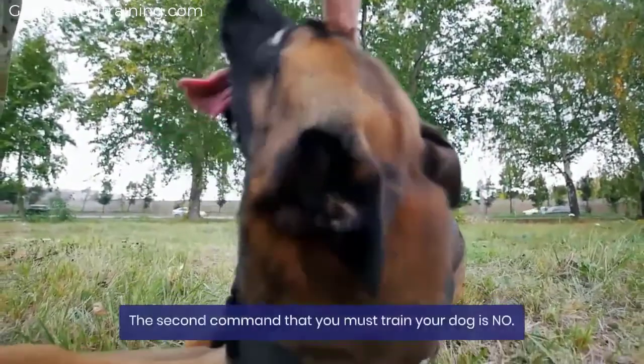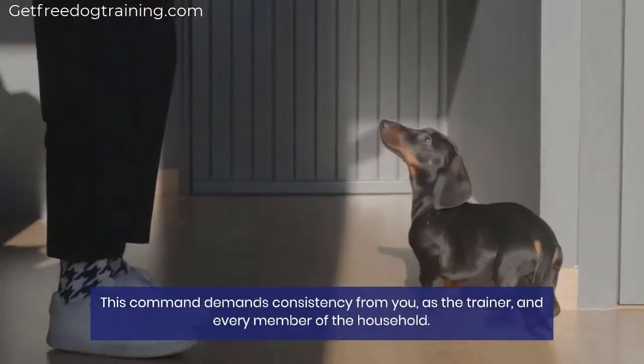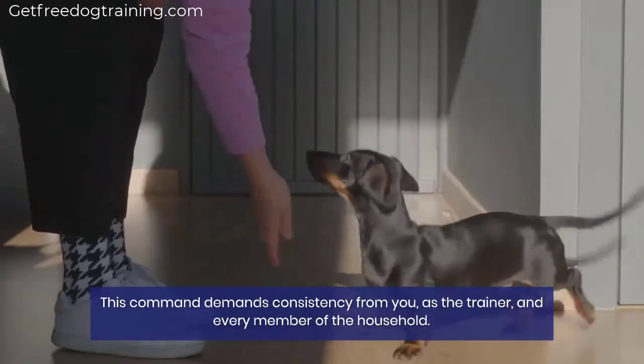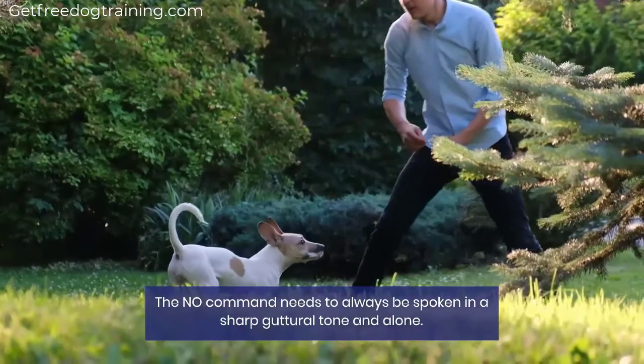The second command that you must train your dog is NO. This command demands consistency from you, as the trainer, and every member of the household. The NO command needs to always be spoken in a sharp guttural tone and alone.